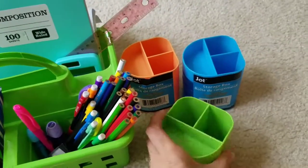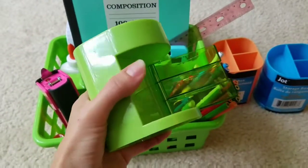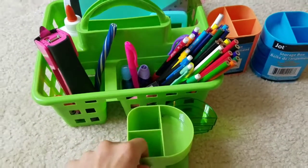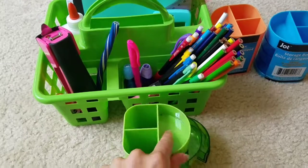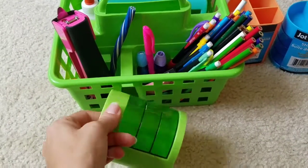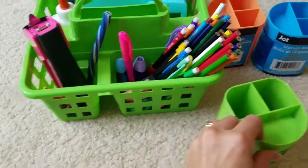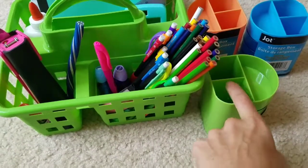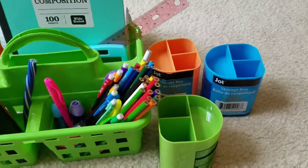Another thing I found at the dollar store would be cute for desks if your kids do school at their own desks. You could fit pens, pencils, and crayons — though maybe not too many crayons. Then you could put small things like an eraser, staples, or anything like that in these little drawers. Or they could go together: if you need more space, put your crayons in one and your pencils and highlighters in the other. It came in three different colors — orange, blue, and green.